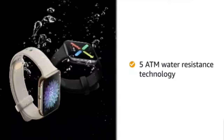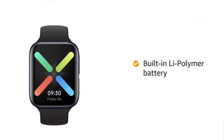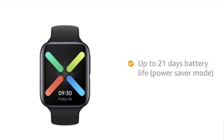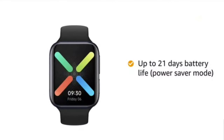The smartwatch comes with 5ATM water-resistant technology which will protect the watch in up to 50 meters of water. It comes with a built-in lithium polymer battery which can last up to 36 hours in smart mode, and also has a dual-chip endurance system to deliver up to 21 days of battery life in power saver mode.